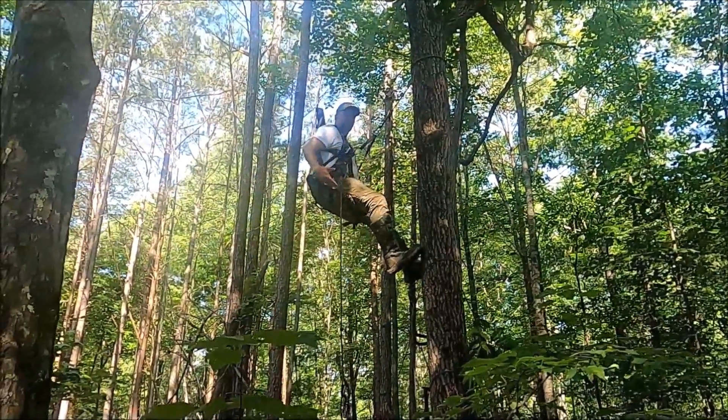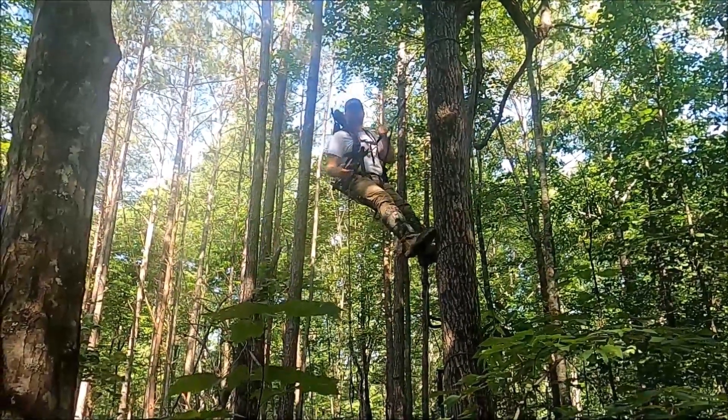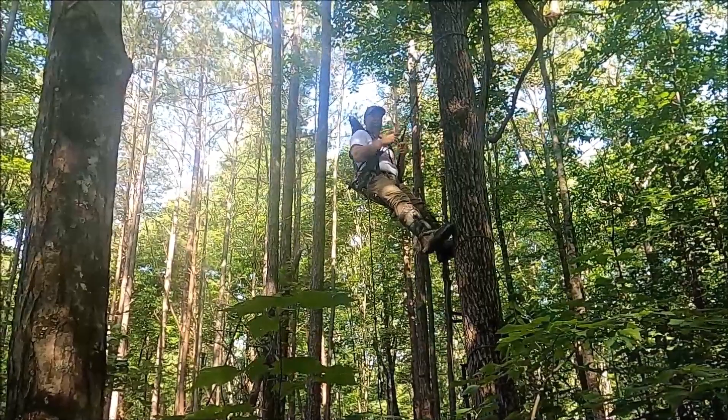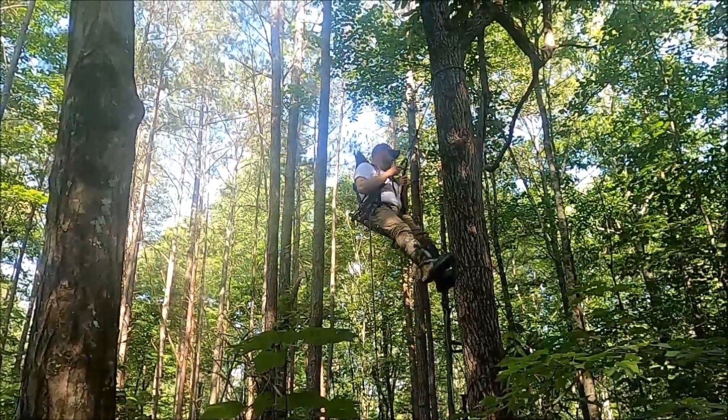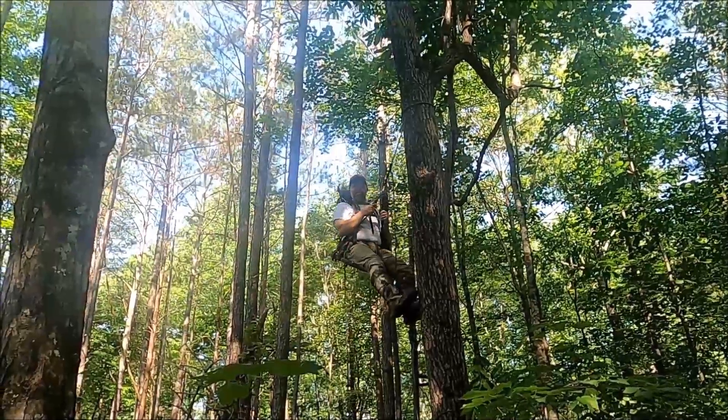Whereas in a saddle, you've got a little bit of give and play. This gives you more of a two-point style rest. It looks bulky on the ground, it looks like a bunch of stuff. But once you get up here, it doesn't feel any different than a regular saddle. All you've got in front of you is your bridge and a tether. I like that. I won't have to buy one.